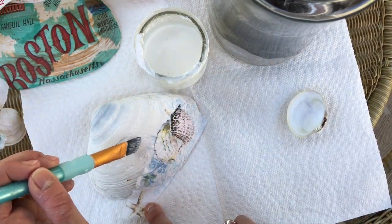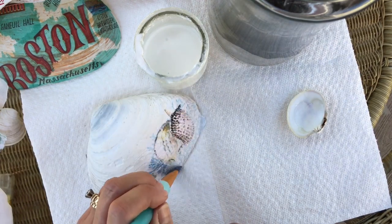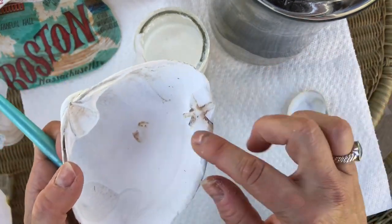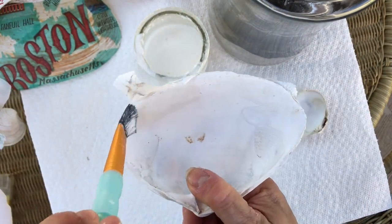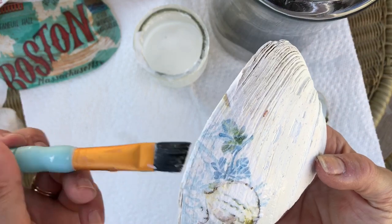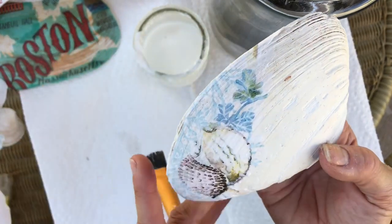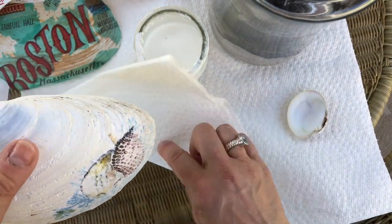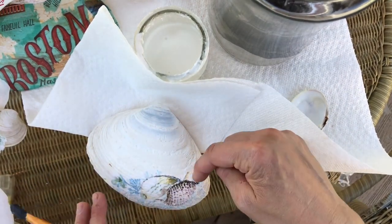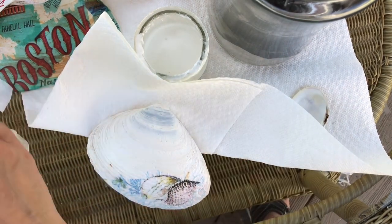You just want to put a little Mod Podge down where you want to put your napkin, then start with the edge and lightly tap it where you want it. Then with your brush — lightly, I can't emphasize lightly enough because the napkin is very delicate — just push down the edges. Don't go over the top yet. You can either fold this over and decoupage the inside, which I actually like very much. I like to work on glass because it doesn't stick.